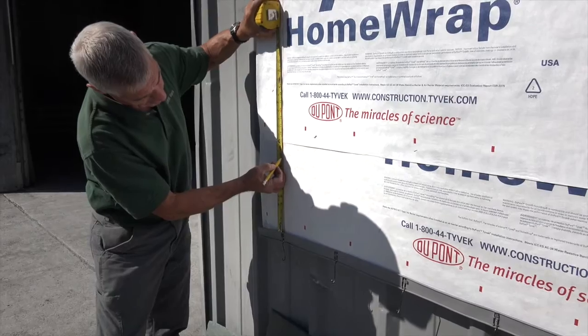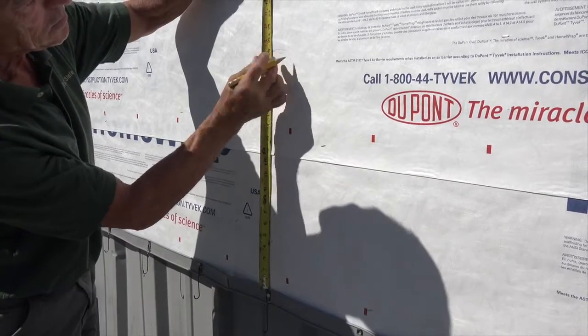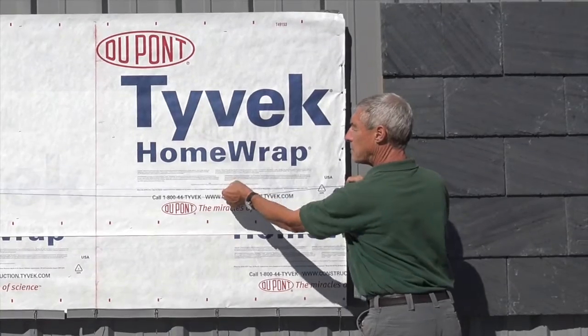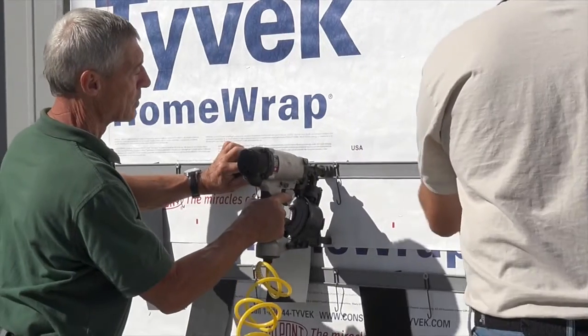For a standard 20 by 12 slate, snap horizontal chalk lines at 10-inch intervals as measured from the top of the foundation hook strip, continuing to the top of the wall. Tack hook strips in place, making sure not to impede the rotation of the hooks or the HDPE interlayment strips.